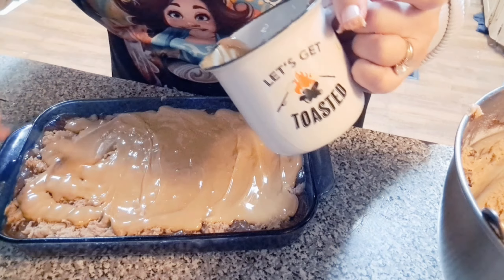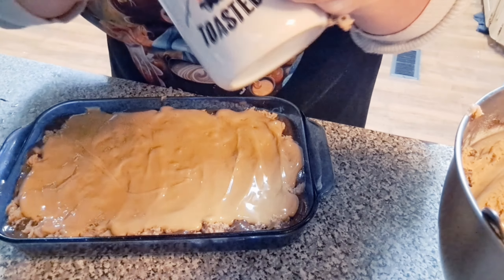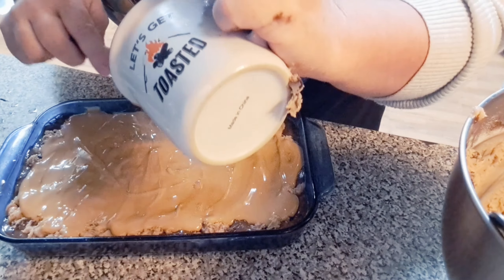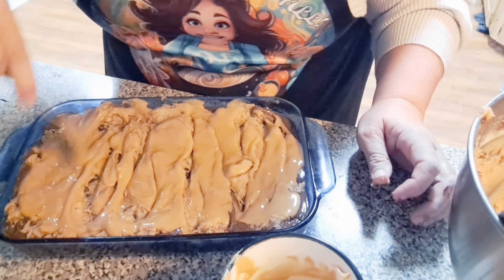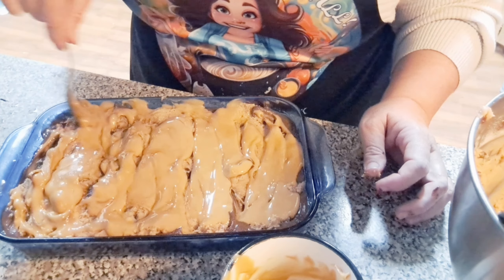He loves sweets. I love salty stuff. Since it's his birthday — I don't know how this is gonna work. What y'all think? Maybe I should swirl it. Swirl it in there. I hope it doesn't like burn on top.